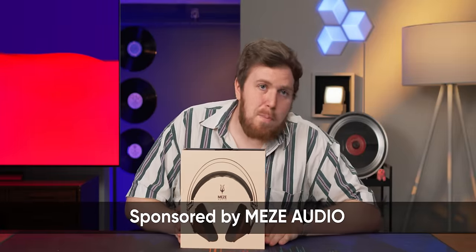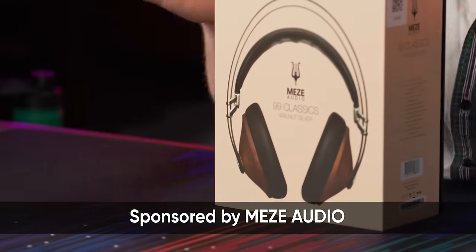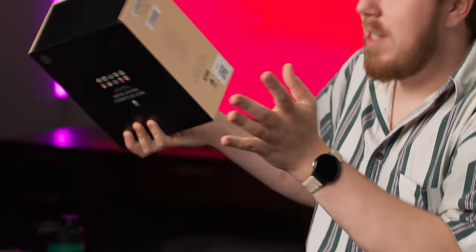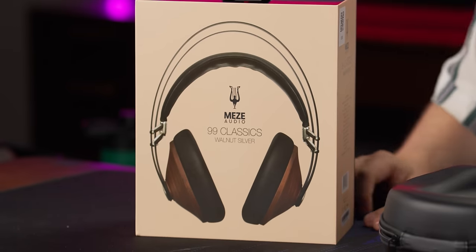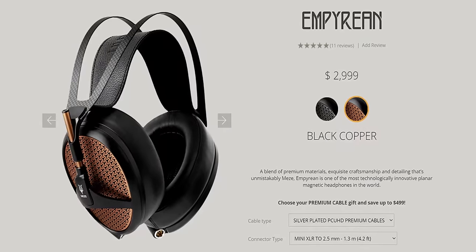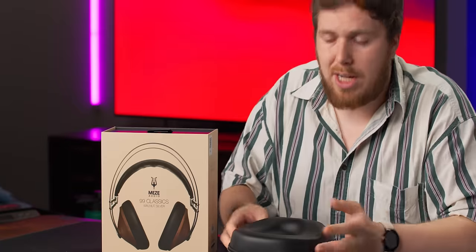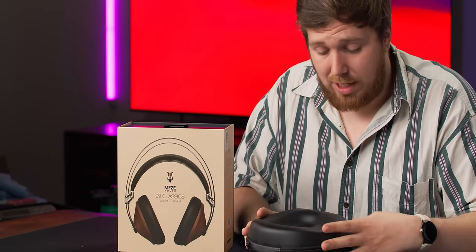Romanian audio legends Meze have sponsored us today to talk about their 99 Classics. Some of you in the headphone world might be thinking you've seen these before, and you're right — these aren't exactly new, but that isn't a bad thing. Good sound stays good for life. Meze Audio has a pretty good reputation for making high quality headphones, and their 99 Classics sit far more in their mainstream line than something like their Empyrean headphones, which can cost quite a pretty penny. So these can be a great introduction if you're somebody interested in getting into the hobbyist headphone space and want something that's going to look classy.